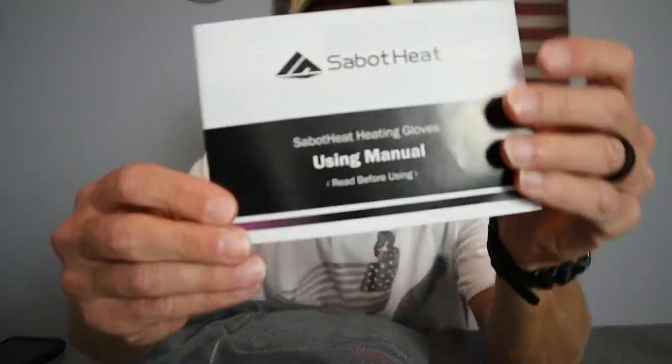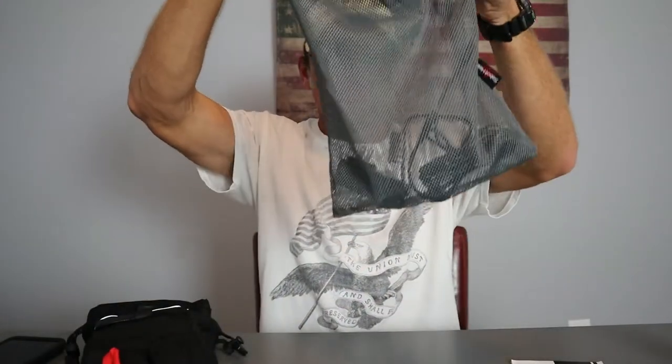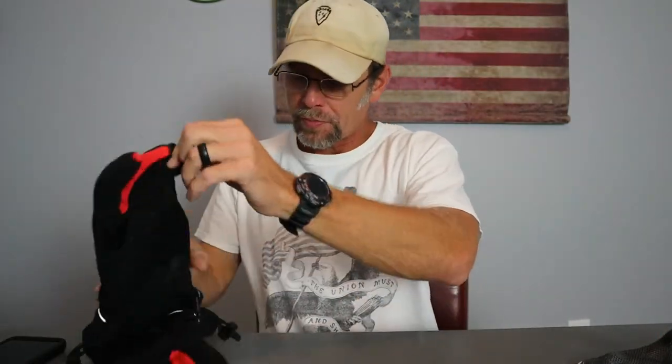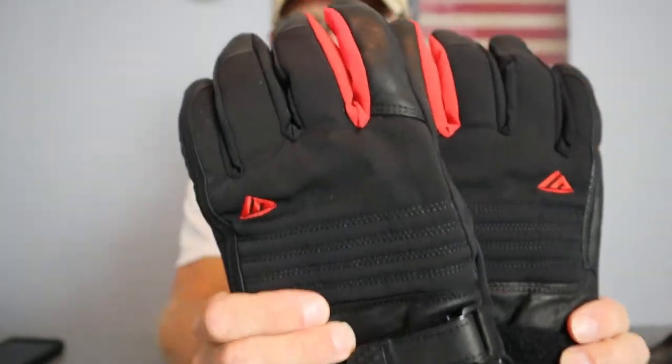So you're going to get your user manual — most of the stuff is pretty self-explanatory so you won't need to read too much. You also get a nice mesh bag that can be used to carry your gloves when traveling, or as an ultralight stuff sack for other gear items. You do get a charger with two plugs so you can charge both batteries simultaneously.